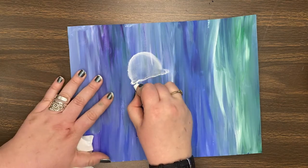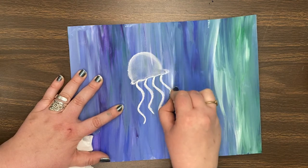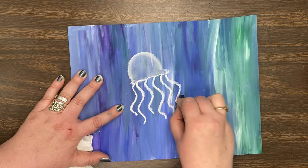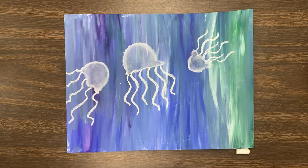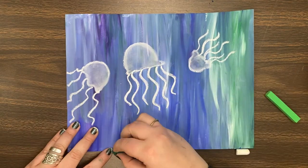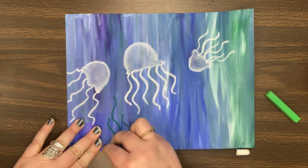Then our jellyfish does have tentacles, so you can add the little tentacles underneath your jellyfish. I want you to draw at least three jellyfish on your paper. When you're done drawing your jellyfish, it's time to add some plants. I do have other colors of chalk — you can use black or you can use different types of greens. You're going to use them to draw some seaweed or some other plants that live at the bottom of the ocean.